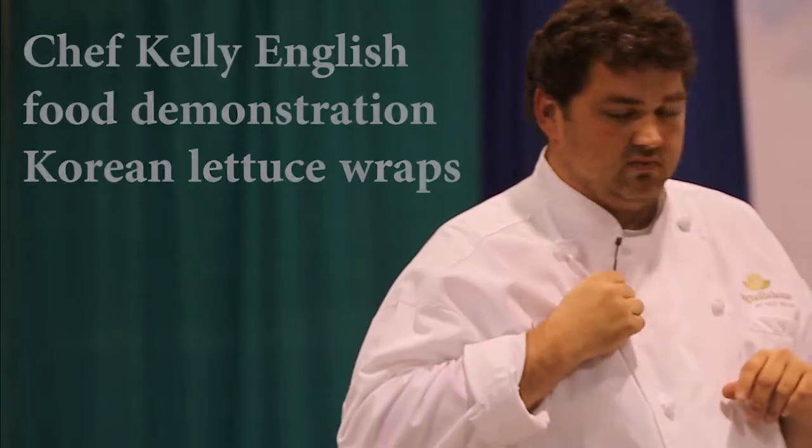Today we're going to make Korean lettuce wraps with some cucumber kimchi. We're going to start by marinating some short ribs.